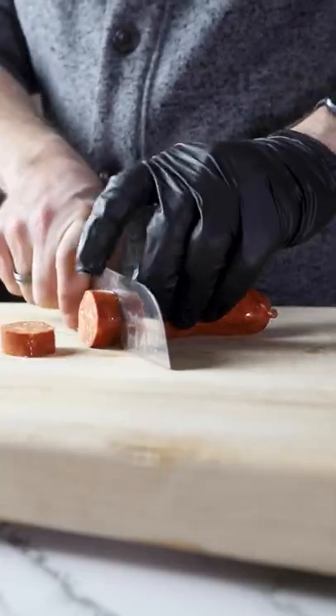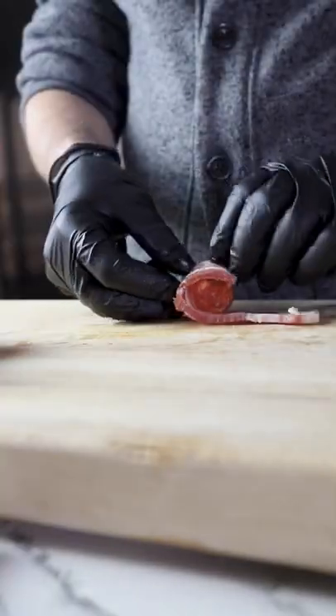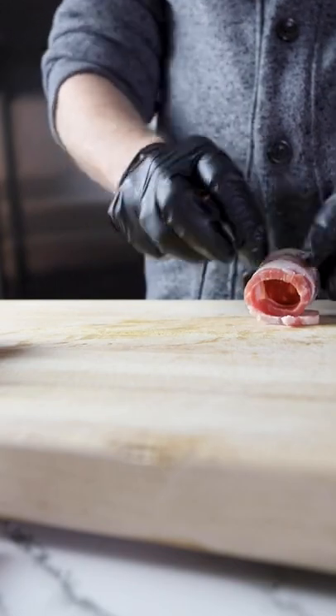Spice up your next party with these chorizo pig shots. Cut your smoked chorizo into coins and wrap in a half piece of bacon to make a shot glass.